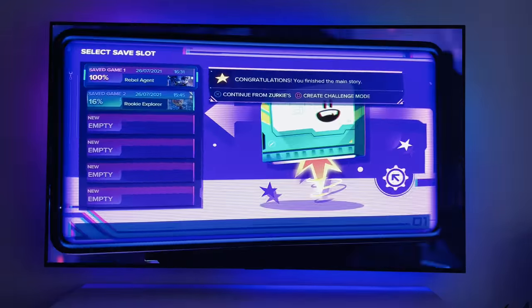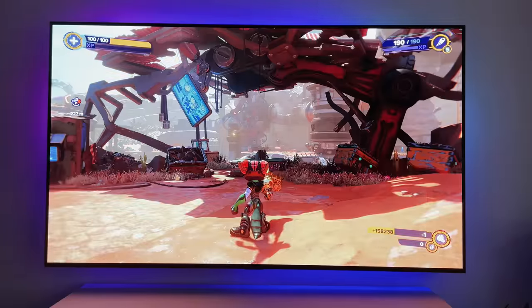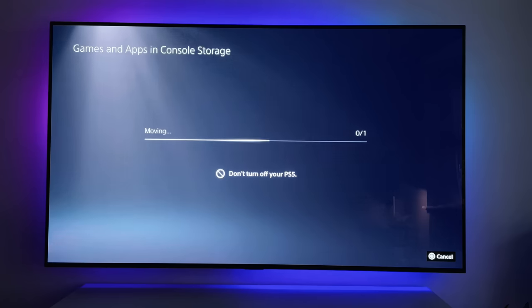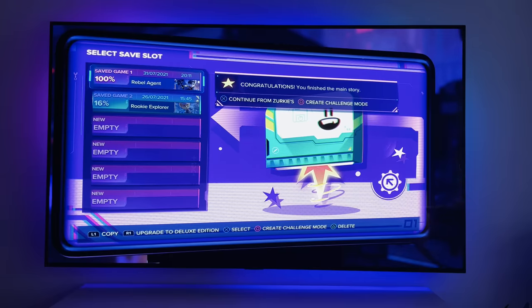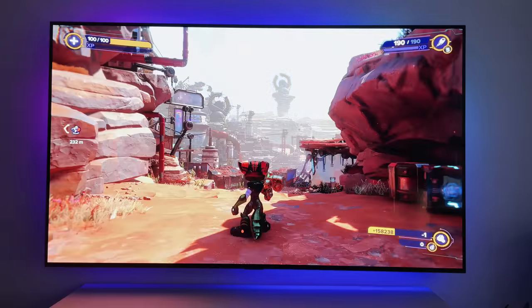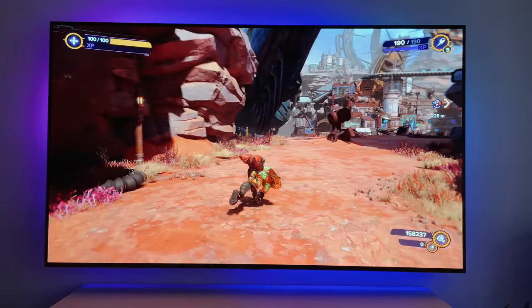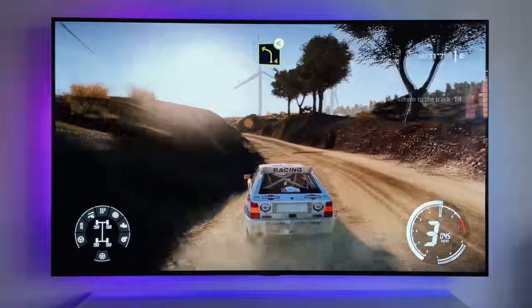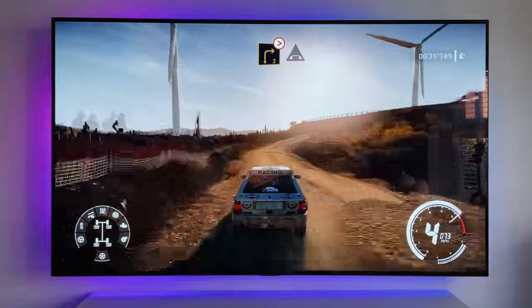I tested load times on a couple of games to make sure there were no issues. I tested Ratchet and Clank: Rift Apart, loading from the menu and save menu on both the console storage and the new internal SSD. It made no difference at all — both loaded exactly the same. I then played Cold War, WRC 9, and Spider-Man. Everything worked as expected — it's as good as being on the internal drive.